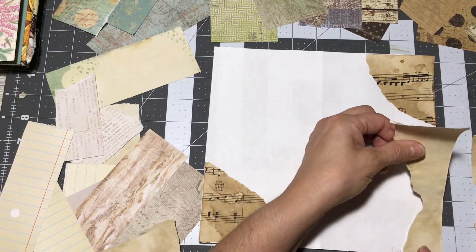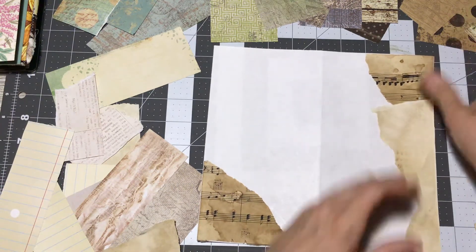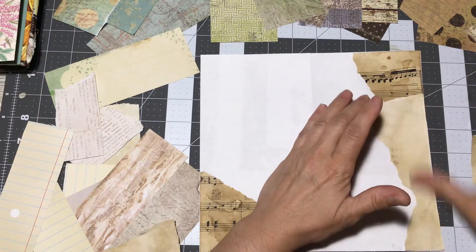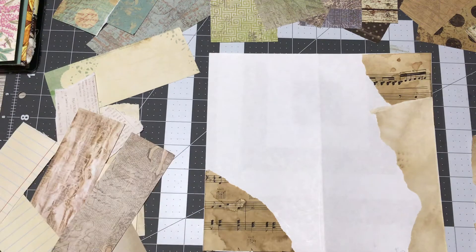This will be part one of several videos on making this cover into a TN — a travel journal that would actually be used for places I want to go, where I can record whatever I want and enjoy what I put inside of it.